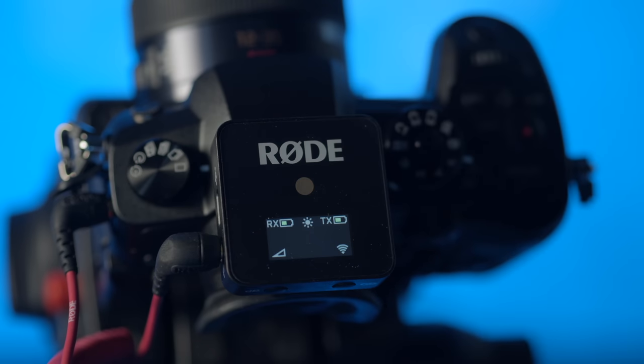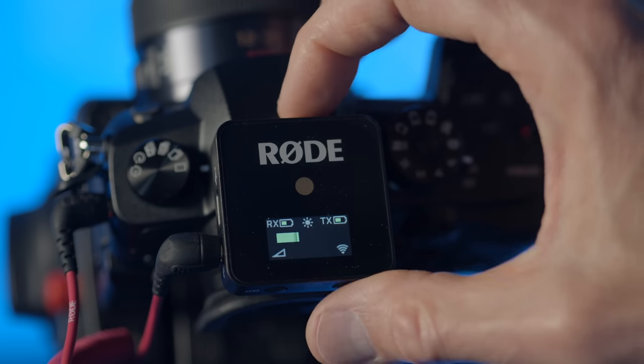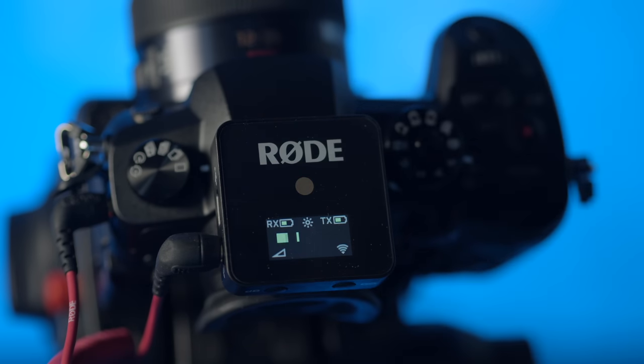Of course it shows the connection status to make sure you have a good connection, and there is a setting to change the screen brightness. If you want to save on batteries, you can change it to a mode so that it actually dims after a few seconds so that it's not chewing through the batteries as quickly.